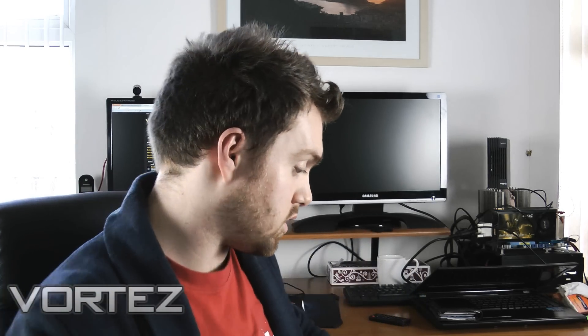In the immediate future though, I'm going to be taking a look at some of the systems which e-tailers build. Many of you enthusiasts will be able to select a list of components, order them, get them over to your house, and build a system in next to no time. But some people don't have the expertise, perhaps the confidence, the know-how, or even the time to build a system. So we're going to be taking a look at some systems which e-tailers in the UK present to us, like Scan, e-buyer, and Overclockers. The first of those is going to be from Scan.